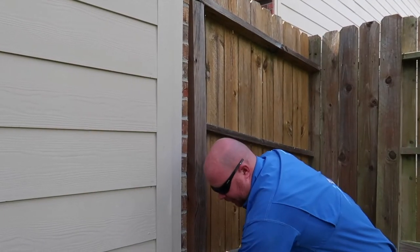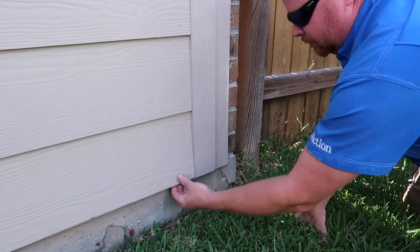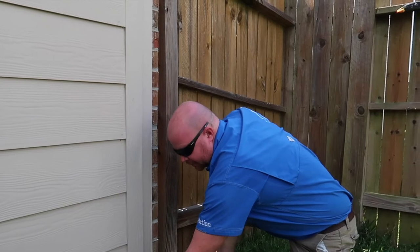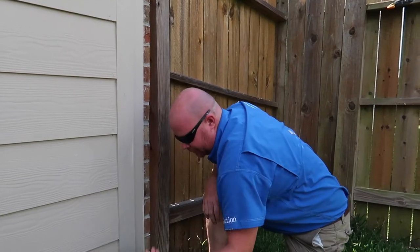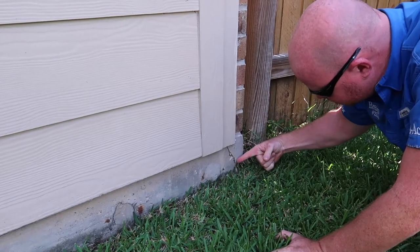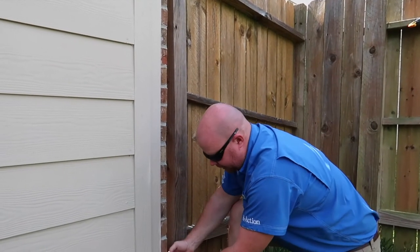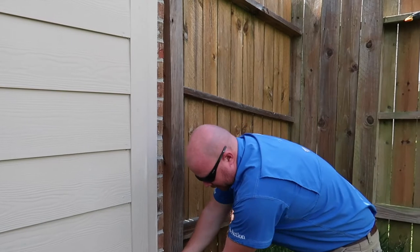A common problem we find with hardy board is it's not fastened correctly. This one is a little bit loose — not too bad, but in a high wind situation this will flap off. And right next to that there's a corner pop. This happens during thermal expansion: the bricks expand faster than the concrete and the concrete snaps.